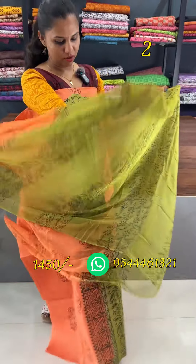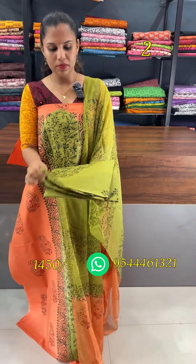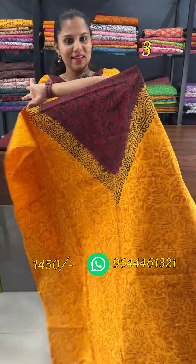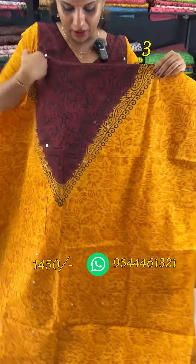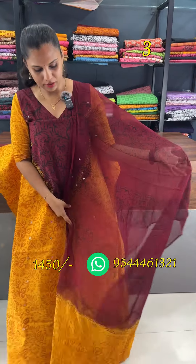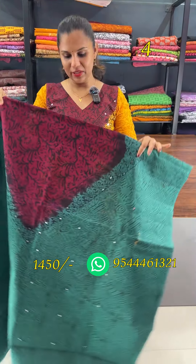This is a chiffon or dual tone piece. It features real mirrors and block prints. This is a green shade at the bottom. This is a dark maroon combination with real mirrors and block prints in the body.